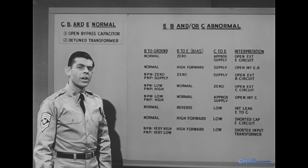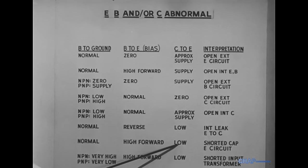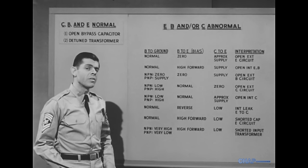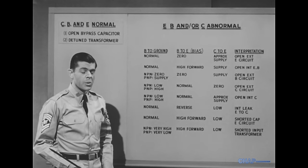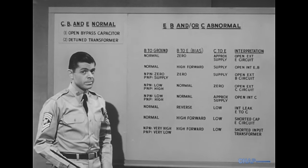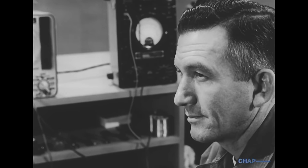As you see from the chart, both types of shorts give a high forward base-to-emitter bias and a low collector-to-emitter voltage. But only a short in the input transformer will have the effect of producing a high voltage at the base of an NPN transistor and a low voltage at the base of a PNP. If we have a transistor that is open internally, it will have to be removed and replaced. But it's wise to double-check before getting involved in unsoldering and soldering. There's a simple way to confirm the diagnosis: the transistor in-circuit resistance test.